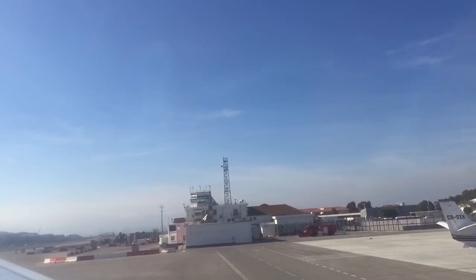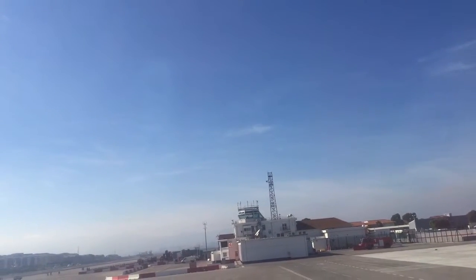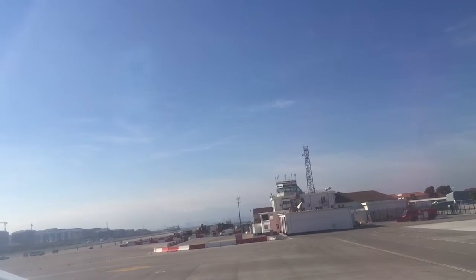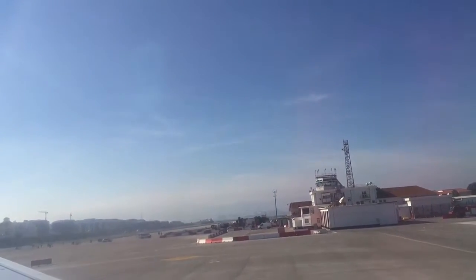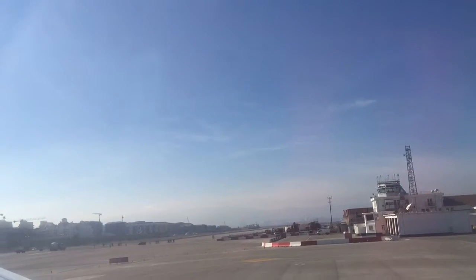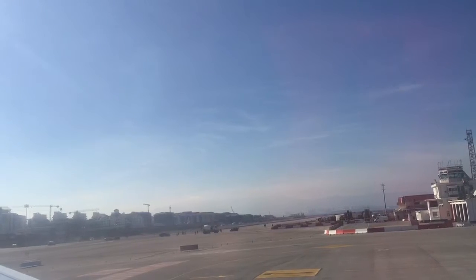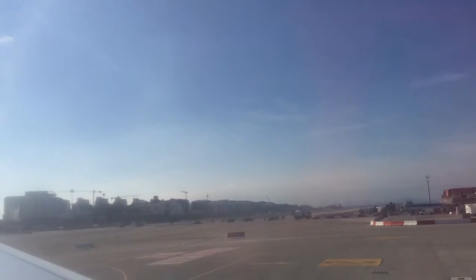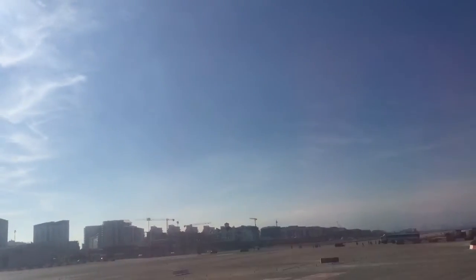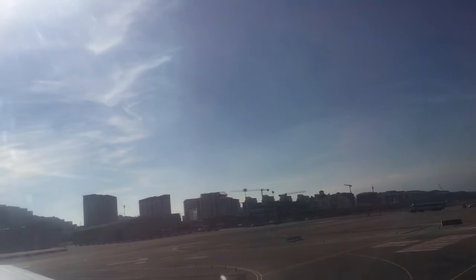We wish you a pleasant flight. I am so excited to see you. I am so excited.